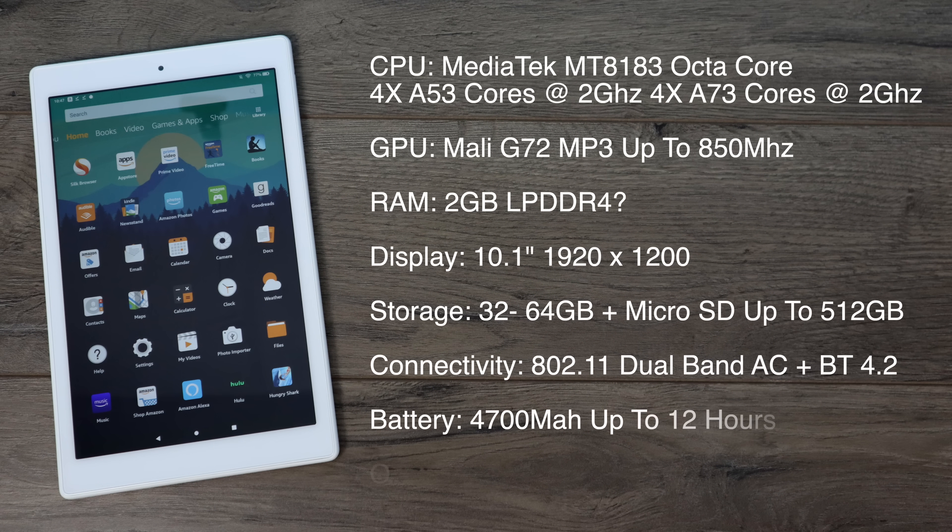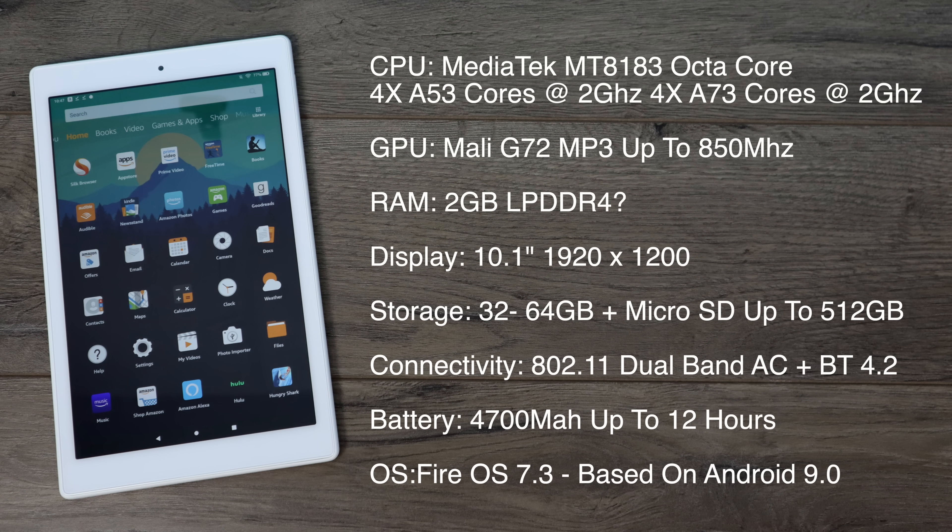As specs go, it's pretty good for a $150 tablet. For the CPU we have the MediaTek 8183 — this is an octa-core CPU, four A53 cores at 2 GHz and four A73 cores at 2 GHz. The GPU is the Mali G72 MP3, a tri-core GPU up to 850 MHz, and it does support Vulkan, which is baked into the operating system. Unfortunately they haven't added any more RAM — we still get 2 gigs, and I believe it's running LPDDR4 based on the benchmarks I've run.